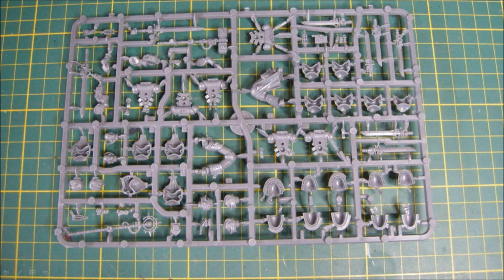So here we go with the sprue. As you can see there's lots of weapons. There's some two-handed swords there, a force staff thing that gives them a special save, and some single-handed swords. Lots of great options, lots of little bits here. Look at the other side of the sprue.